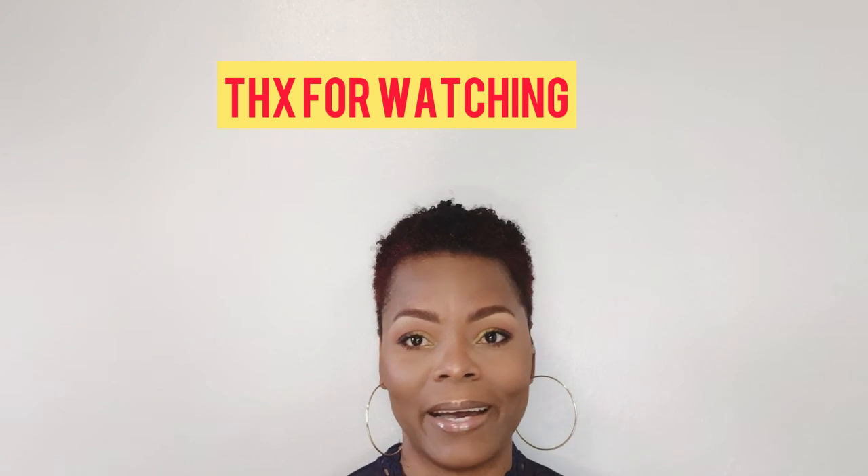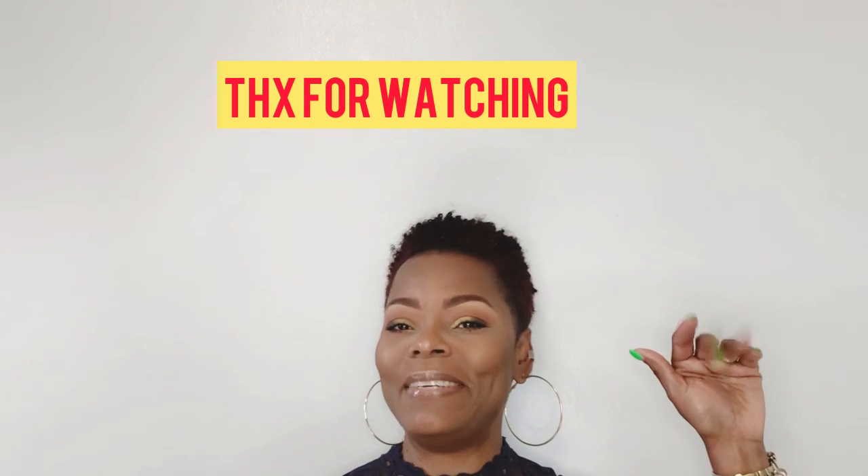We've come to the end of another video, guys. If you like the vibe, go ahead and subscribe — it's NDS Stay Motivated Murray. We keep it motivated over here, no negativity, positive vibes only. Remember to subscribe, like, share, and comment, and I will see you in the next video. Bye!